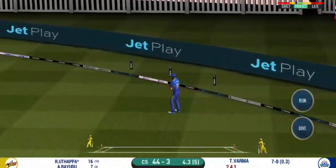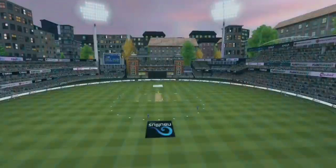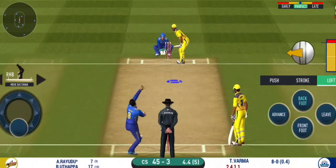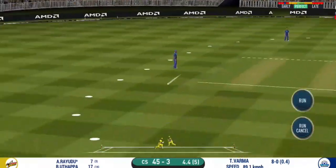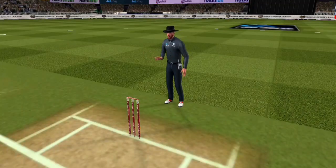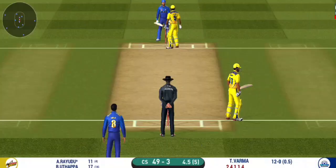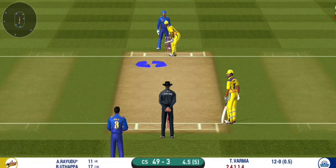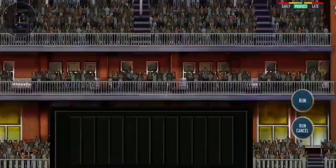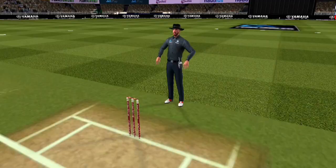They're calling for two. That is a brilliant pick-up and throw — certainly saved an extra run. That is in the air and in the gap as well — goes for four. Another field change. Last ball of the innings coming up.